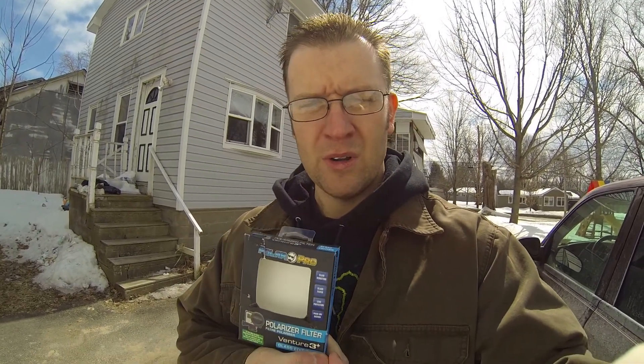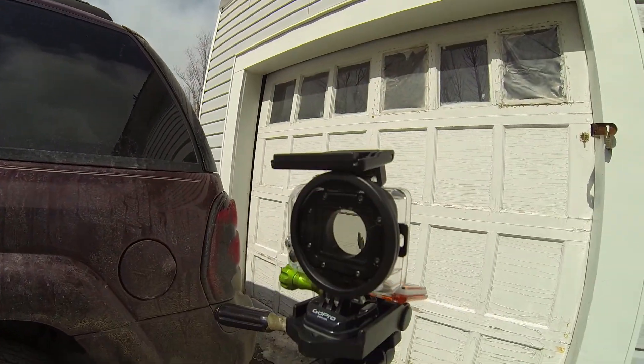Here I am again for another demonstration or review of another GoPro add-on. This is the Polar Pro polarizer filter. If you remember from my last one, the last filter I had didn't work out so well — it was actually pretty horrible. But I got contacted earlier this week by Jeff at Polar Pro, and he wanted to make things right. Even after I got a different brand of filter, he went ahead and sent me another filter on the house, and that's what it looks like there.